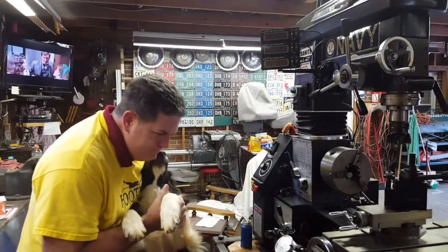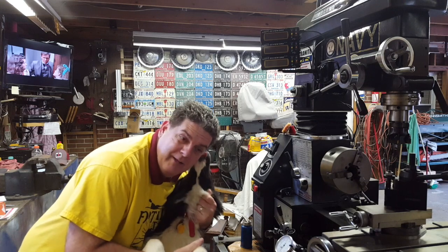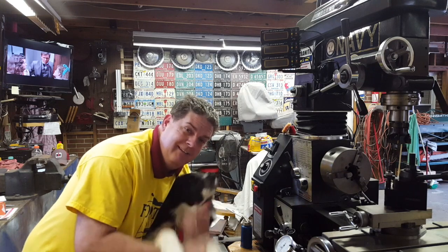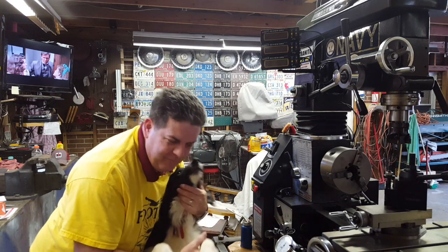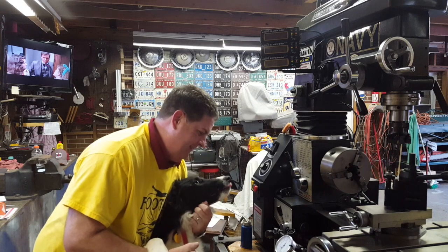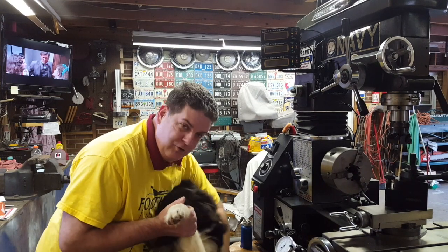You going to help me make the video? Alright, let's make the video. Tell them, hey everybody, welcome back. Today we're going to lick Dad in the face, and then we're going to chew up a magazine. And after we chew up a magazine, then we're probably going to pull some wood out and chew it up too.